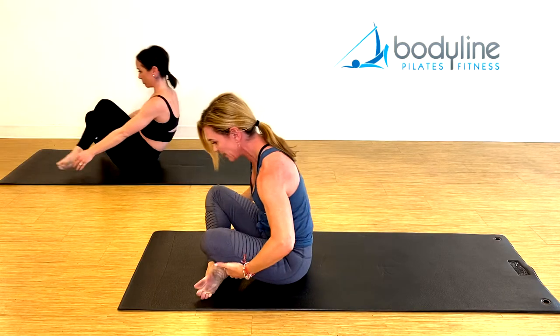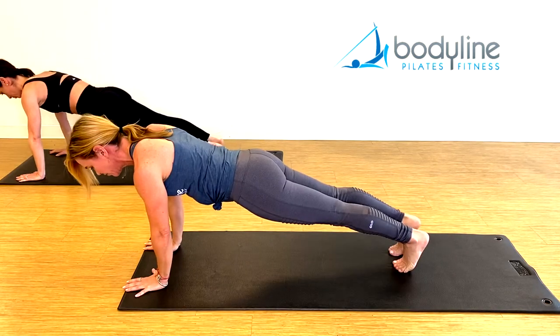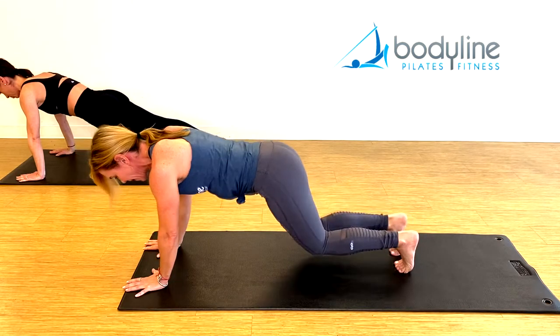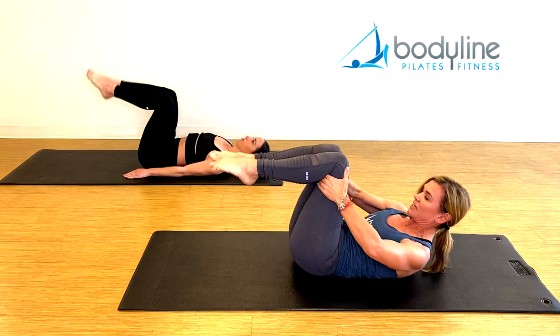Rock yourself up, cross your legs, hands in front of you, jump back to plank — hold it there. Jump back to a seated position, and back to your back. Legs to tabletop, stay here, head and shoulders up, into double leg stretch.